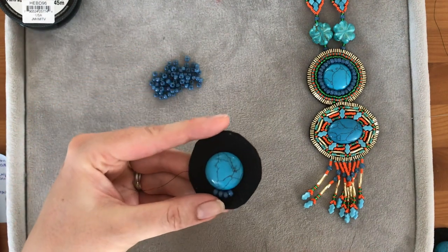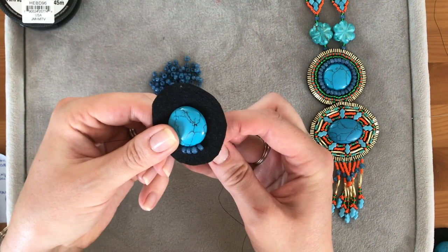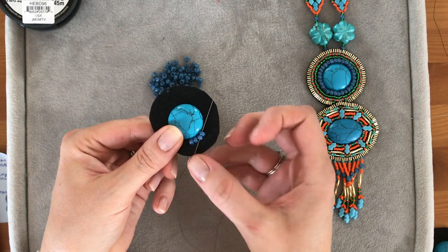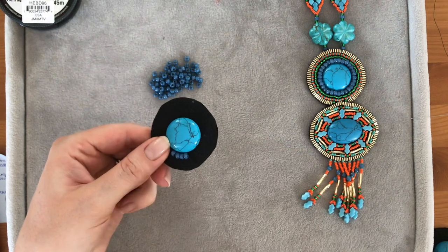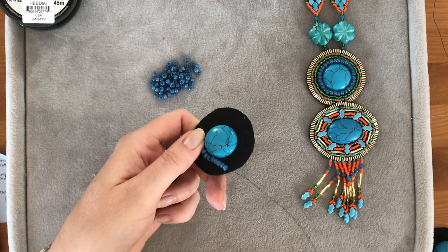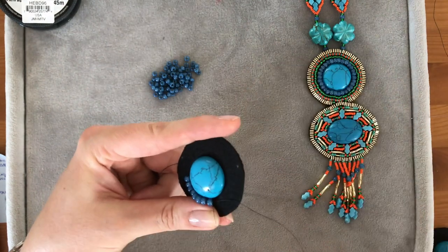It's a nice simple technique. I'm going to pick up four seed beads, still hanging on to the tail at the end. Behind the cabochon I'm going to position them next to it and where they sit comfortably I'm going to pass the needle back through. I'm still holding on to that tail. I'm trying to get the needle in the middle of the four beads I've just added, so you have to give it a bit of trial and error until it comes up somewhere in the centre.